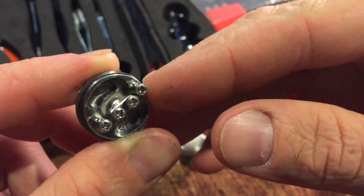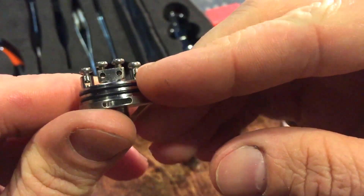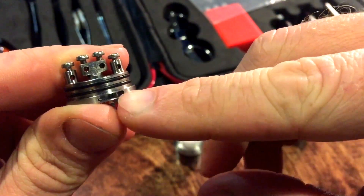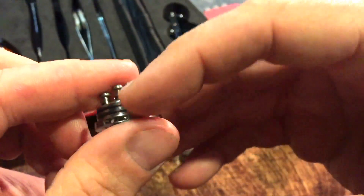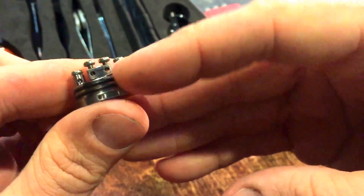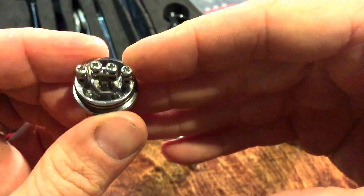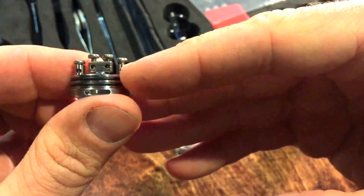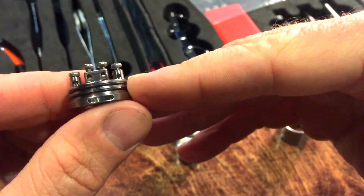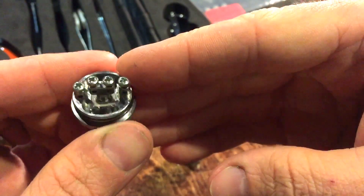It's got a pretty deep juice well. Now the one thing is the bottom airflow goes right into the juice well, so you can't really overfill these guys — the juice will end up coming out of the airflow hole right here. Any good RDA worth its weight is going to have a solid drip well, and through a quality of design factor, this is a pretty good quality design. I really love the bottom airflow and the construction is fairly solid — this is not a flimsy designed RDA.